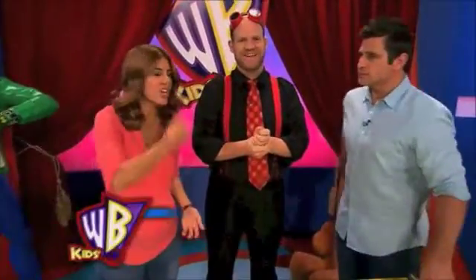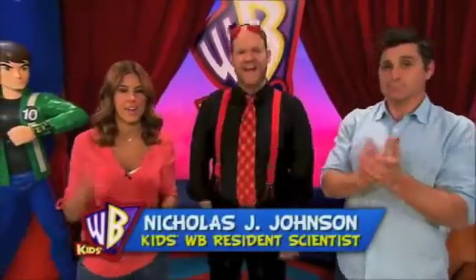Scooby-Doo so far, but we haven't — because it's Giants Week. Nicholas J. Johnson's here. Hi, Nick. Hello.